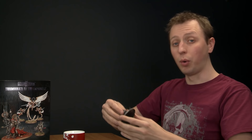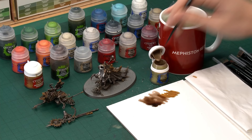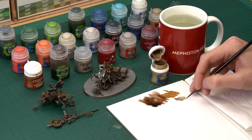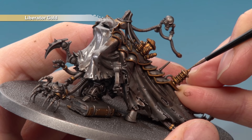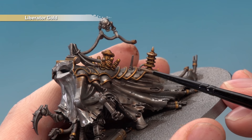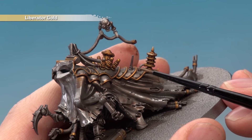Once the shade's completely dry you're ready to highlight all the gold using Liberator Gold applied with a small layer brush — what we're doing here is an edge highlight. Put some paint onto your palette, thin it down, and use the palette to bring the bristles to a nice tip by dragging and twisting. All you're looking to do is paint a line of this colour along all the sharpest edges of the gold details. For slightly rounded parts just angle the brush so the side of the bristles are catching the edge.